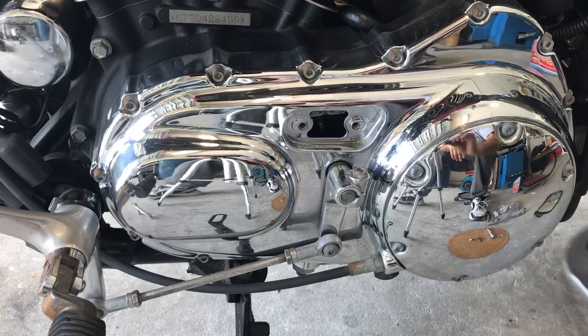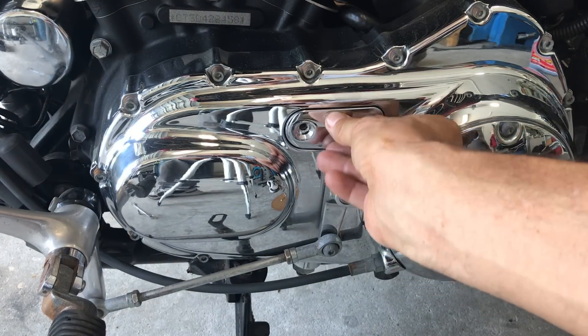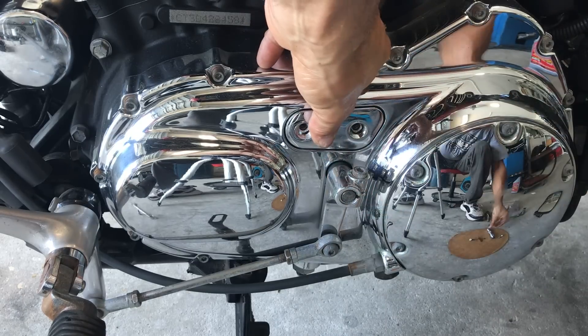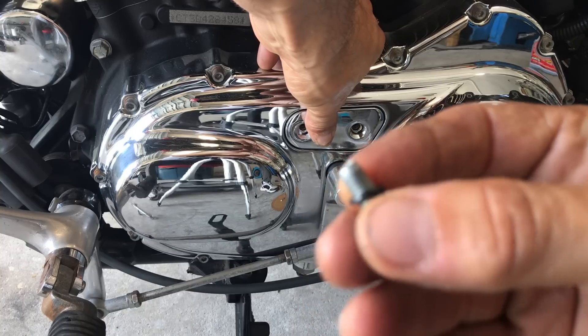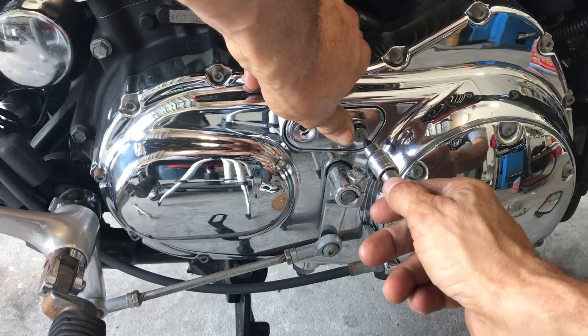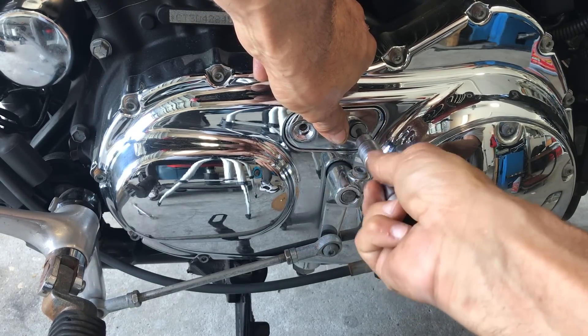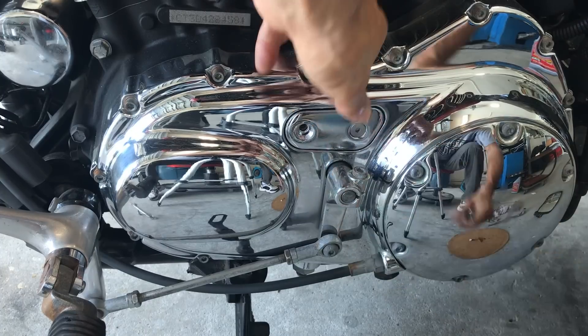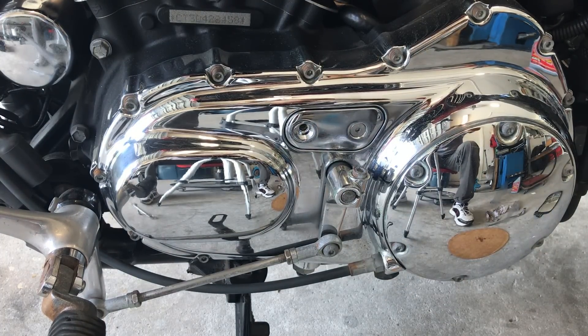Now you'll notice there's a gasket. Make sure you've got your little rubber O-ring — that O-ring is of utmost importance. Don't wrench it. People tend to really over-tighten these and cause themselves a lot of problems down the road.